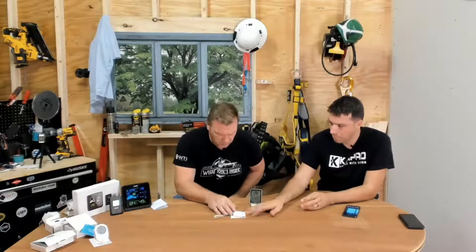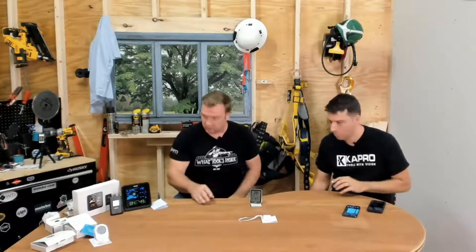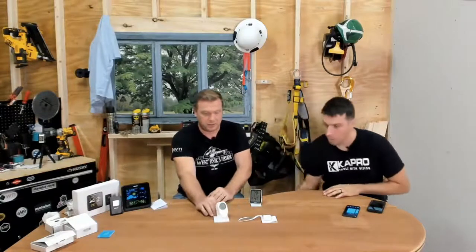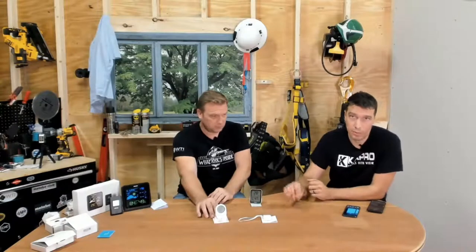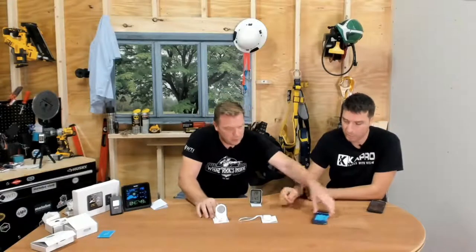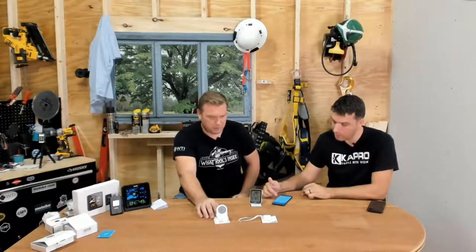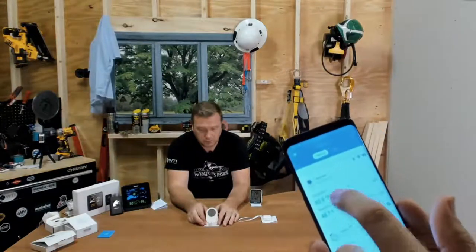The H5051 is essentially the same as the H5074 but it also has a display unit, and it is Wi-Fi enabled — so you can see that information from anywhere without needing to be close to it. You can also export information for monitoring purposes. We named this one 'Basement.' In the app you get the same detailed information with a quick view to scroll through all your devices at a glance.